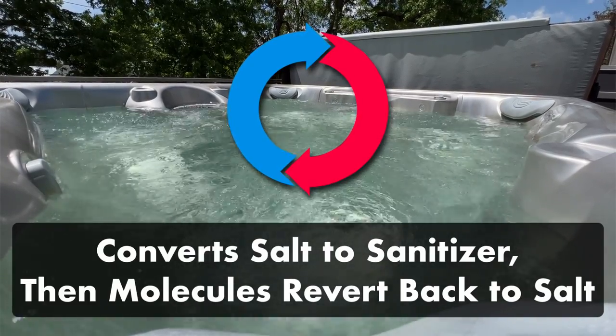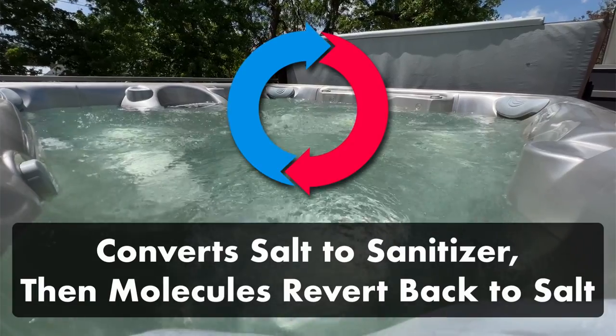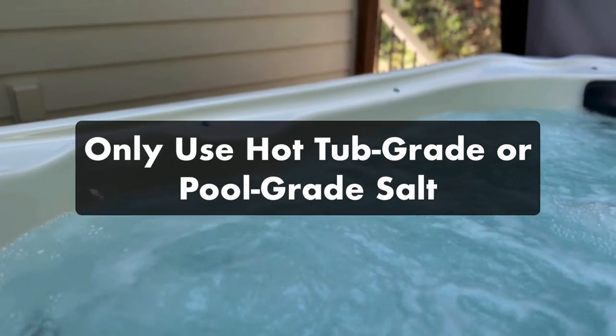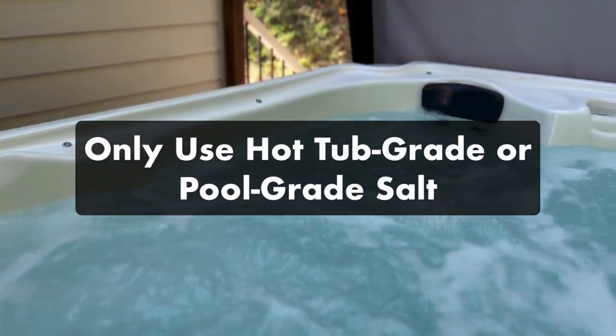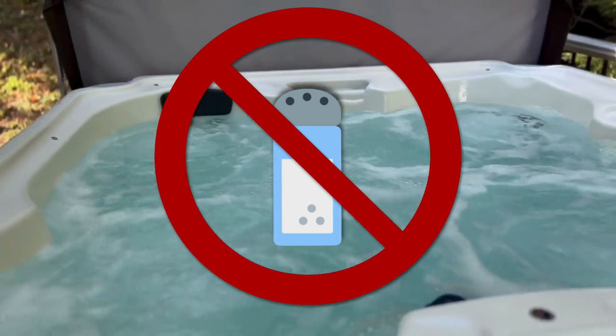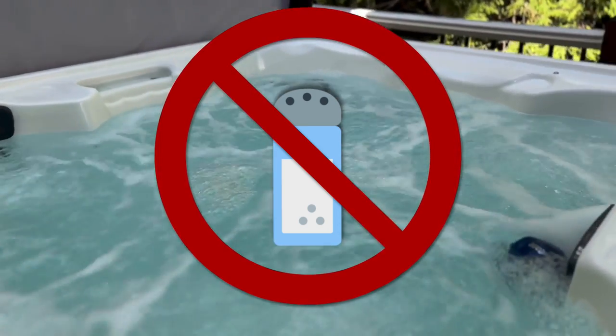That means you hardly lose any salt as it continues to circulate in your saltwater system. For the generator to work, you'll need to add the right amount of hot tub-grade salt to your water. And while it's chemically the same thing as table salt, it's a much coarser grind that works better in salt systems. So don't use anything from your kitchen in your spa.